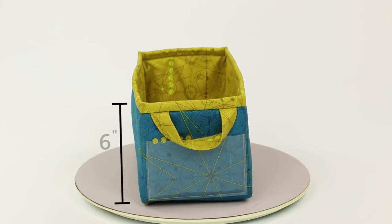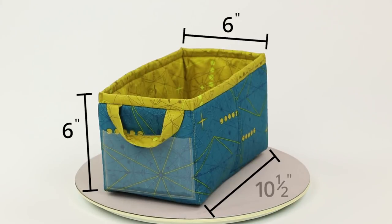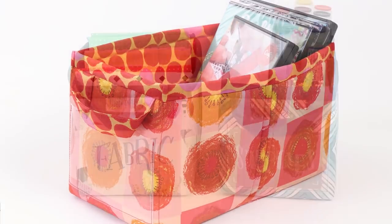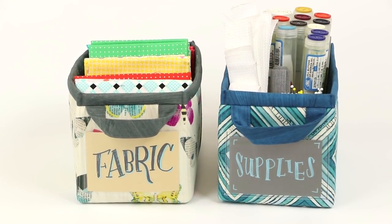At six inches high and six inches wide by ten and a half inches deep, the medium bin is just the right size for patterns, DVDs, fabric, or other larger items. Set two bins side by side to organize your life.